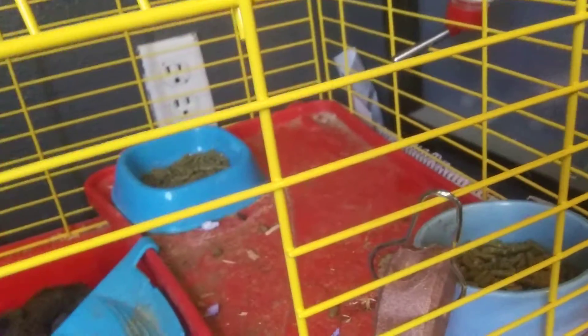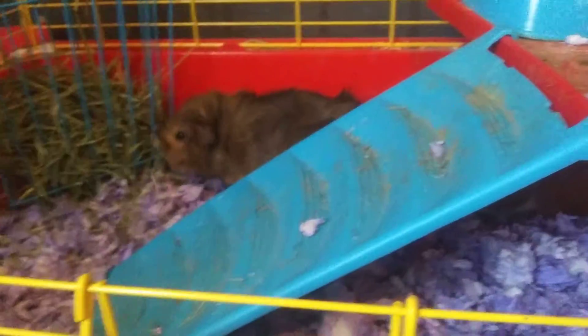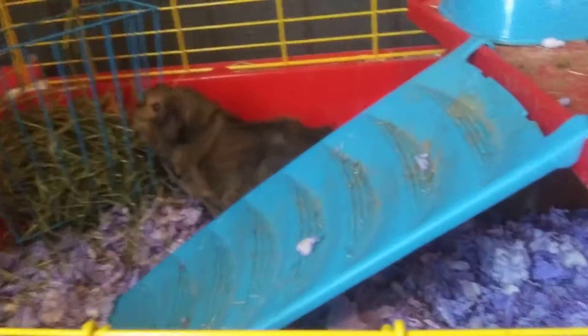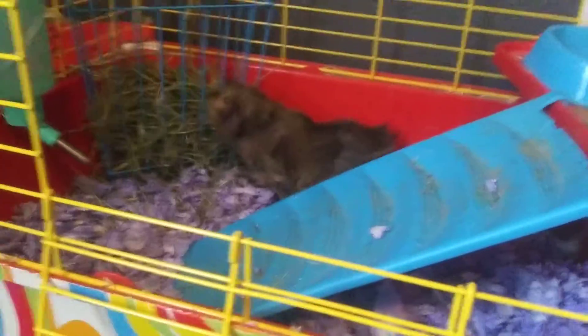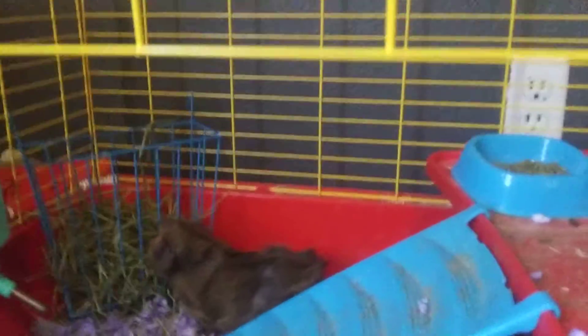Going back down to the cage — there's an outlet right there but I don't use it for anything. That's basically it. I am upgrading them to a C&C cage soon. She's very hungry apparently, even though I feed them all the time.